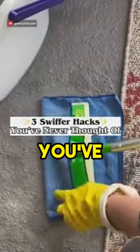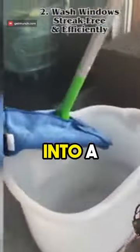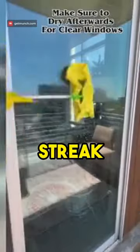Number three is three Swiffer hacks that you've never thought of. Use your Swiffer to reach really tall mirrors with ease. Dip your Swiffer into a bucket and wash your windows for a streak-free and efficient clean.